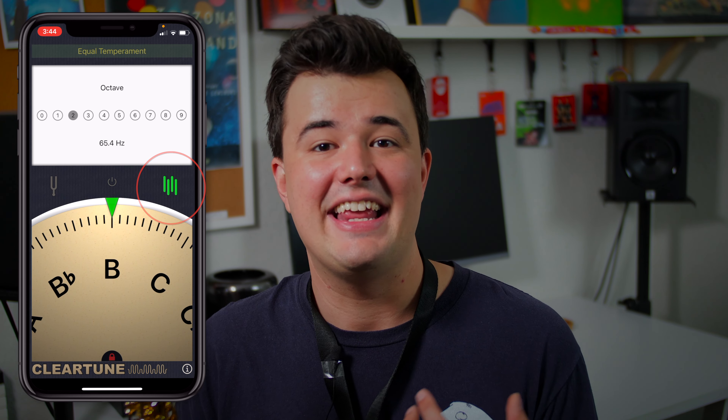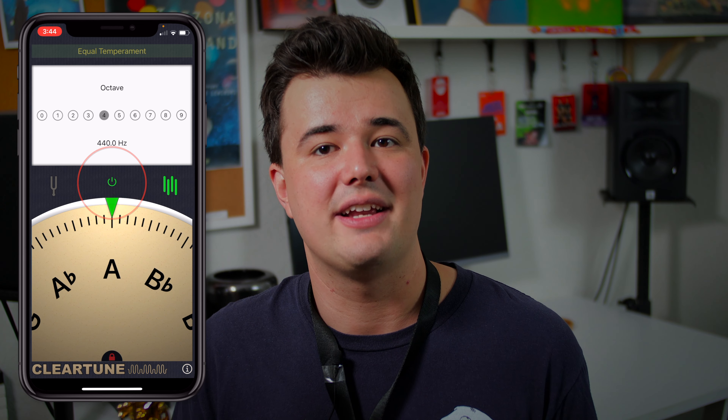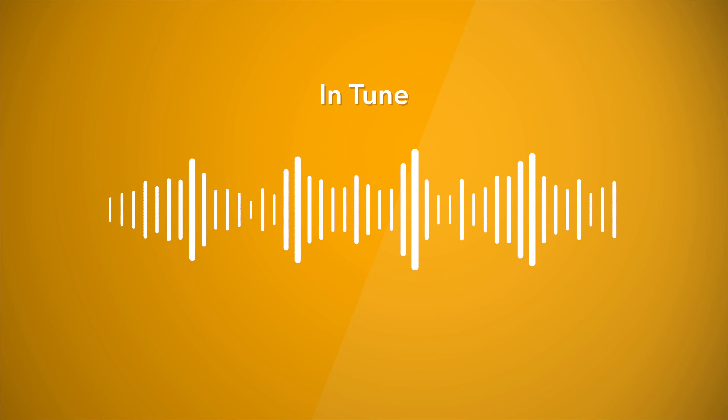If our ears aren't trained to just instinctively pick up on whether we're playing sharp or flat, we'll just keep on playing in blissful ignorance — blissful for us maybe, but not so much for the people around us. So the best way to train your ear is to do a similar exercise to what we just learned, but instead of using a tuner, we're going to tune to a note either played on piano or even in an app like ClearTune. In ClearTune, if you select the pitch option, then use the tone wheel to select the note you want to play and hit the on button, you'll get a tuning note to play with. When you're playing in tune, the sound of the saxophone and the sound of the tuning note will blend together, but if we play out of tune, the two notes will bounce off each other and you'll hear this wobbly oscillating effect.